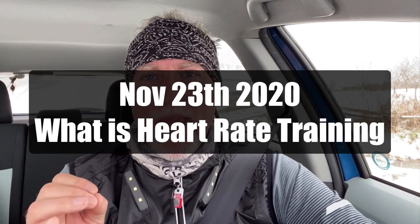Heart rate training can be a good thing, and it can be a very smart technique to guide you in your intensity during training.